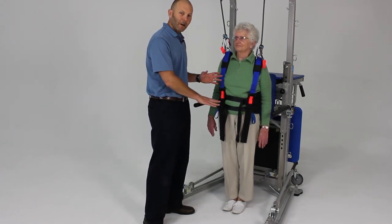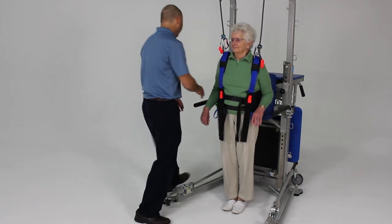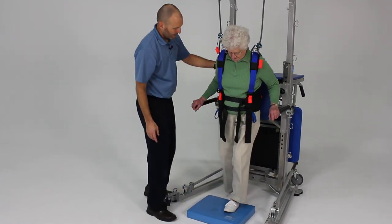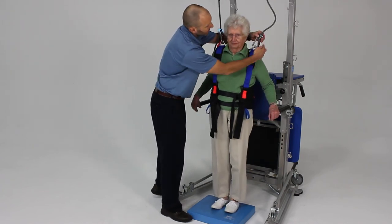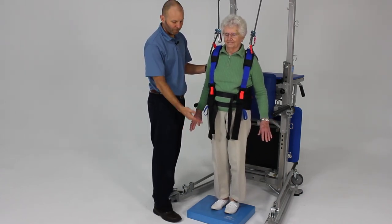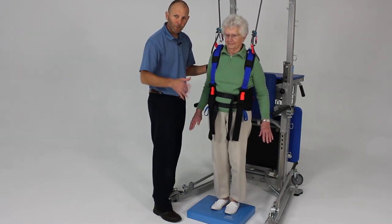One last thing we can alter is not only the base of support, but the support surface she's standing on. We can add something like a piece of foam — go ahead and place it down and step up onto that. We can take up a little slack in these lines here. Now we've altered our proprioceptive input — that's the final area we can alter — using a balance pad like this foam or a rocker board.